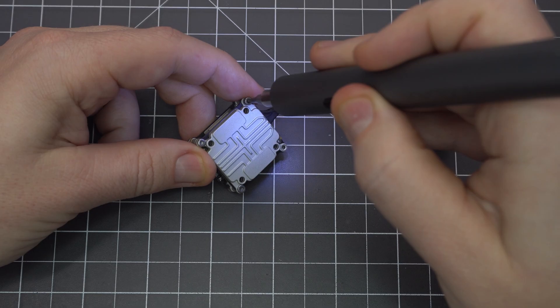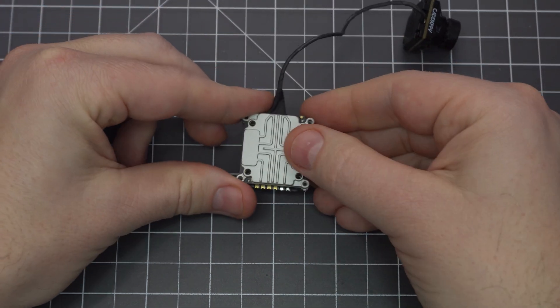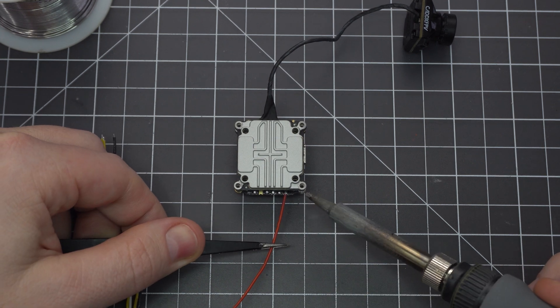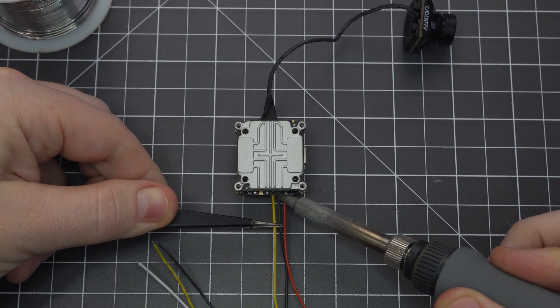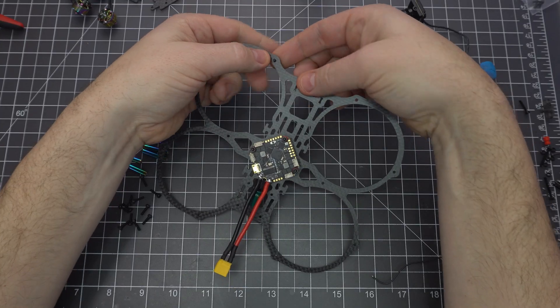Remove the outer screws from the bottom of the Caddx Vista so we can mount it to the frame, and prepare the pads for the wires. Since we're using the DJI remote, we'll be using every wire except the second ground. If you're using a different radio, you'll want to exclude the S-Bus wire and solder your receiver separately.